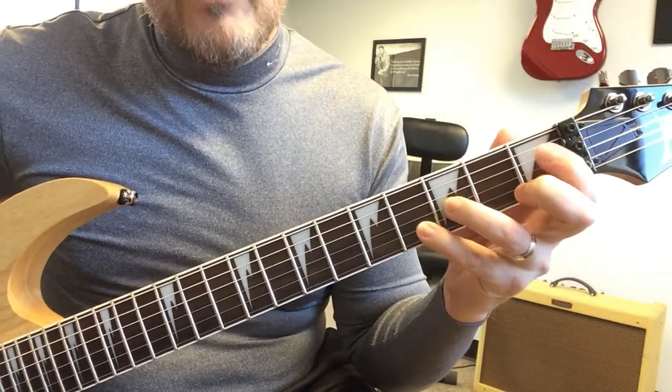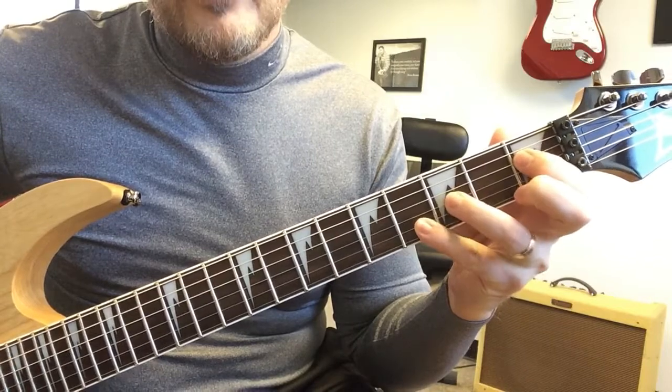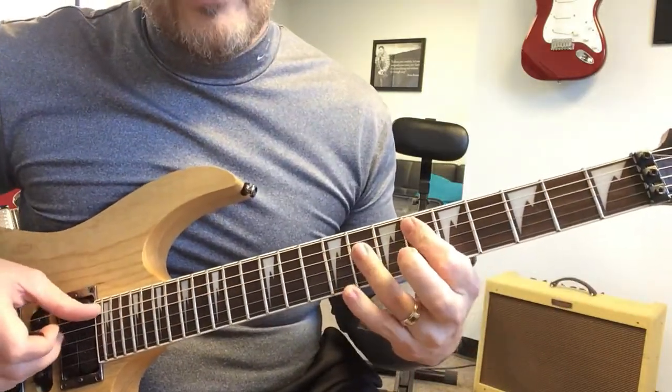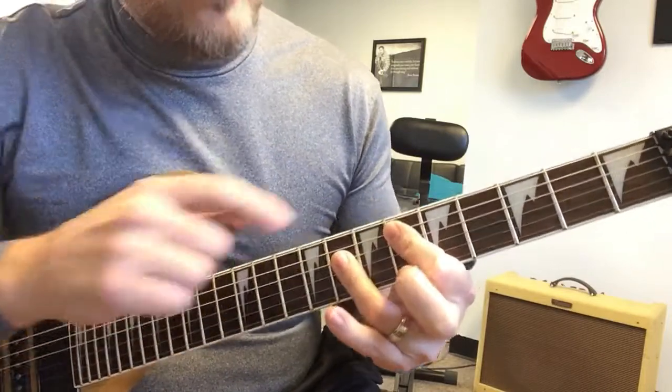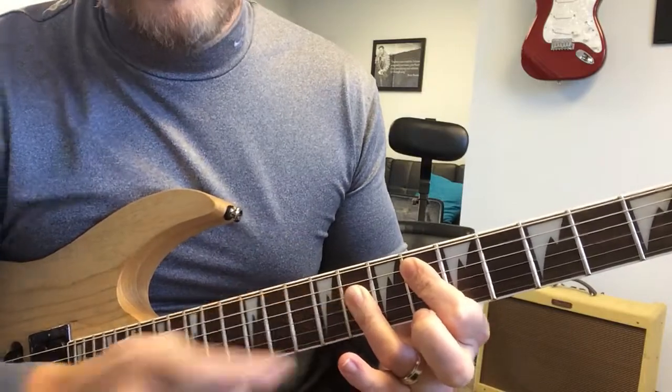One way to make the E flat is first fret, third fret, fourth fret — on the fourth, third, and second string. Another way to make that would be here with a flat finger: sixth fret, eighth fret, eighth fret, eighth fret, with this one nice and flat. That's an E flat chord.